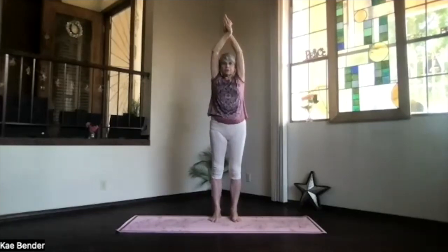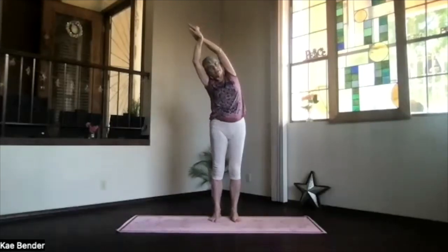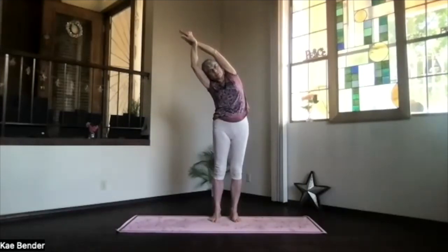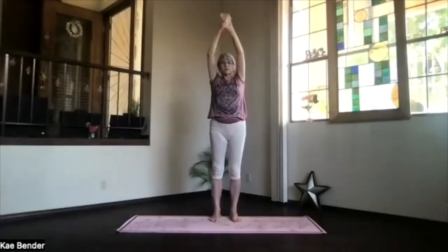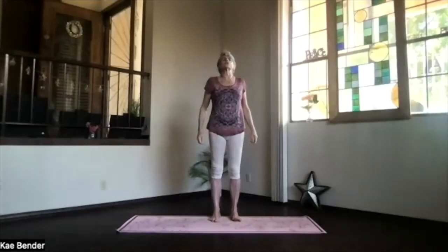Switch the other hand to the front and bring your arms again next to your ears, stretch that spine apart. Stay facing forward and lean to the other side. Take a breath as you stretch out through the fingertips and down into that foot you're leaning away from. Inhaling, come back up and release the arms down to your sides as you get back into mountain pose.